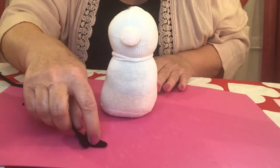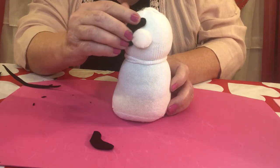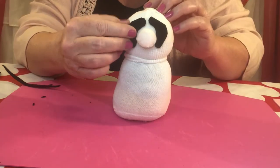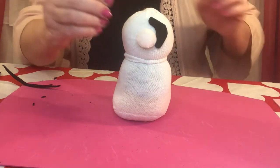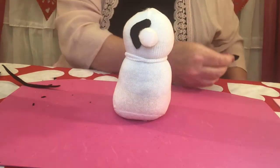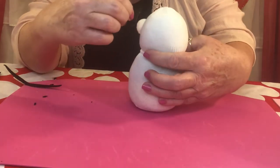Those two pieces that you cut that look like lima beans — get those out and we're going to glue them just on either side of his nose. Just a little bit apart from each other. Glue them right in place, put it right up against his nose. Now glue the other one on too — you're going to end up with it looking just like that.